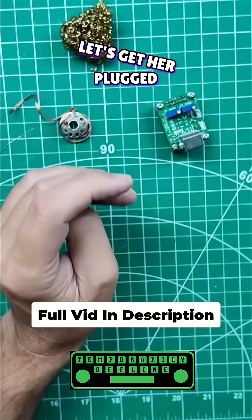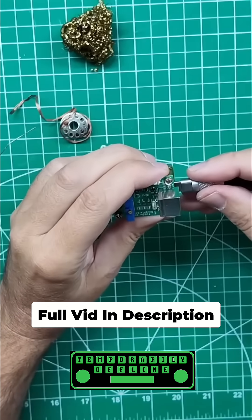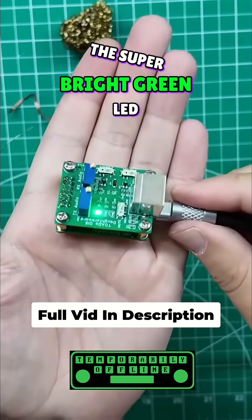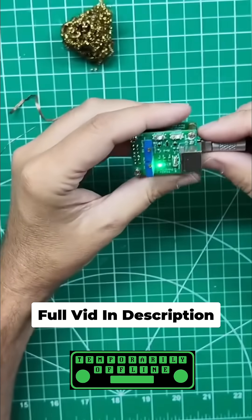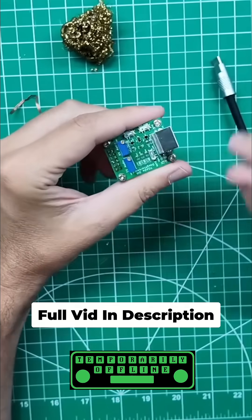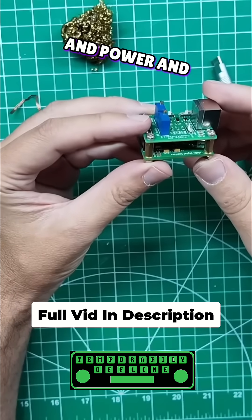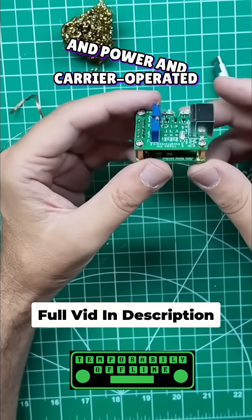Let's get her plugged in and see what lights up. Look at that — the super bright green LED. And there are a couple of other LEDs on there for transmit, power, and carrier-operated squelch.